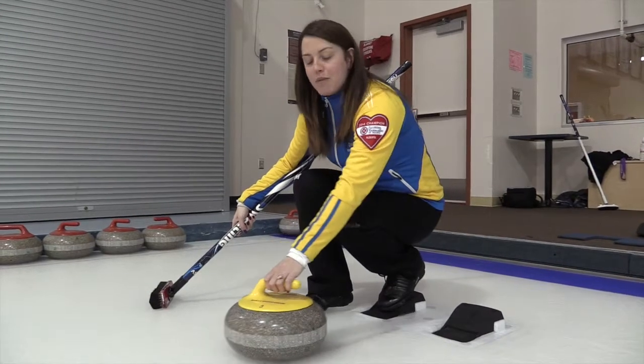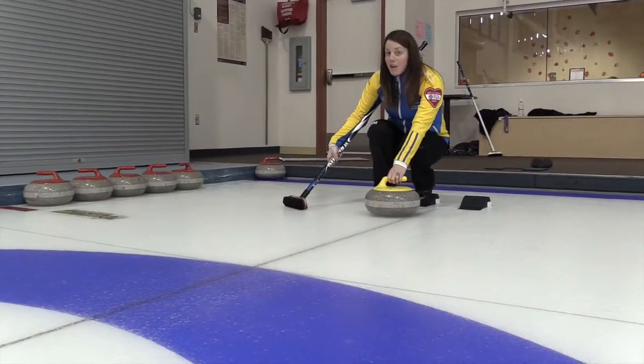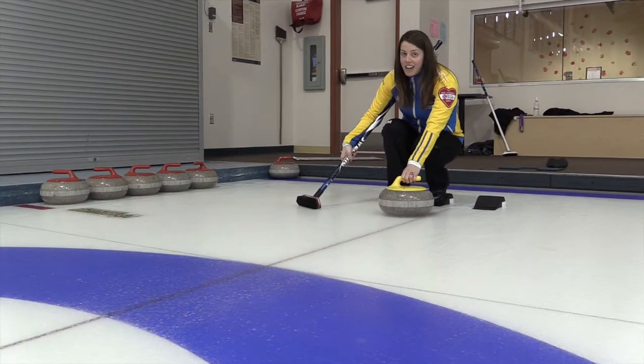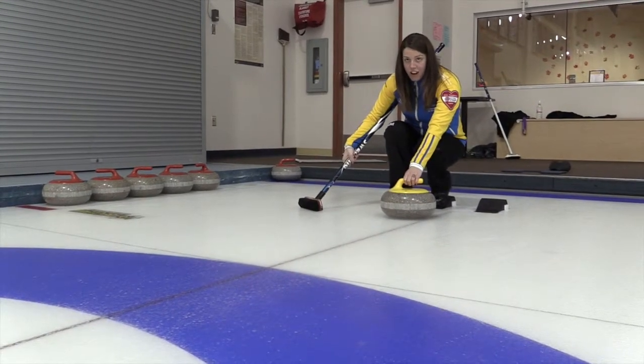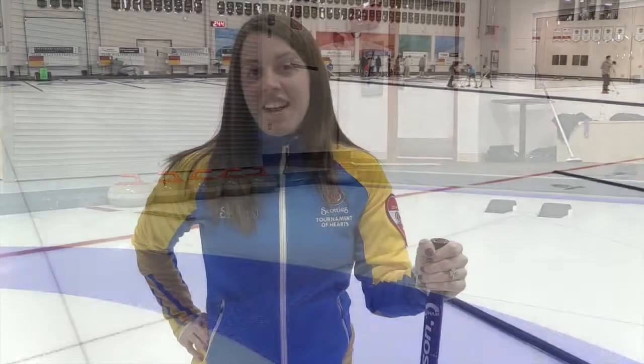Your next step is to grab the rock and place it roughly in front of your knee. Once you are all set up at your target, you can now deliver your curling stone. To learn more, please check out edmontonjournal.com for more curling tips.